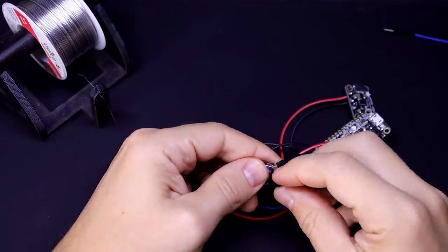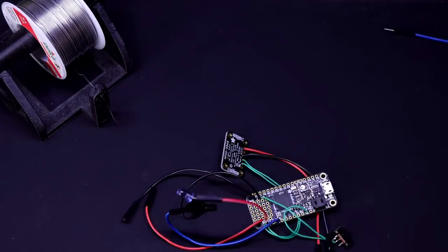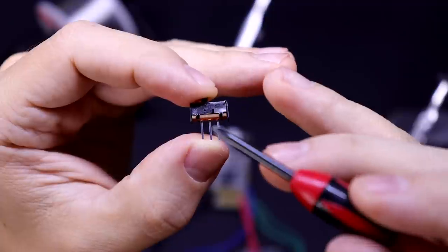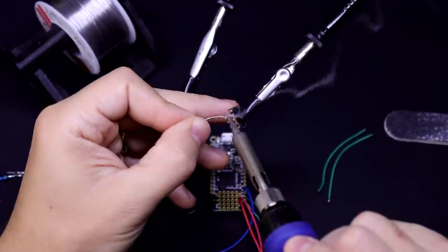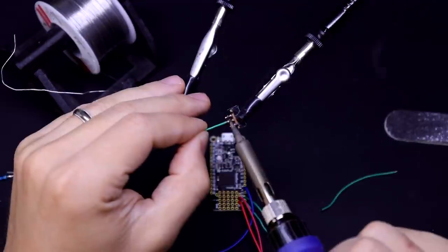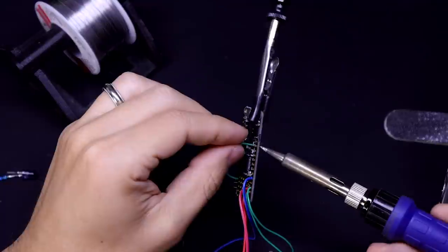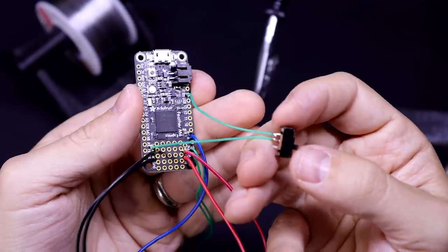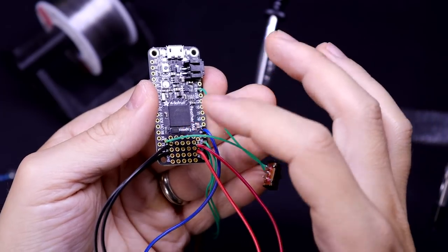You'll also want to add some electrical tape to make sure the legs don't touch each other. Finally, we can add the power switch. The middle pin will make a connection to the pin on whichever side the switch is pushed to. Connect the middle one to ground and one of the sides to the enable pin. So whenever the switch is pushed in that direction, it'll make a connection from the enable pin to ground and turn it off.